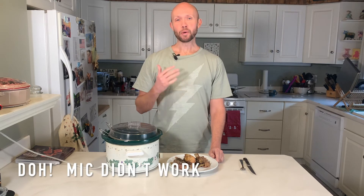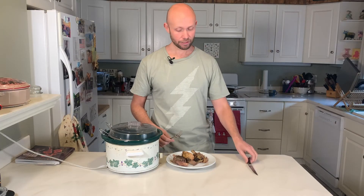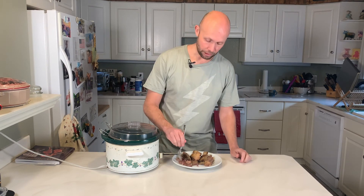Alright guys, our beef short ribs are finally done. I ended up slow cooking them for eight hours. They didn't get done until a little after 10 o'clock last night, and I was a little too tired to film. So what I did is I put the slow cooker in the fridge overnight and then this morning I put it back on for about 30 to 45 minutes just to warm it up on low, and now our short ribs are ready to be eaten. They look phenomenal, smell amazing, and I am extremely hungry. They slide right off the bone — really, really easy to eat.